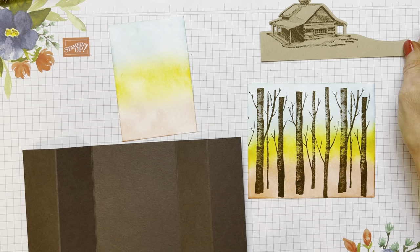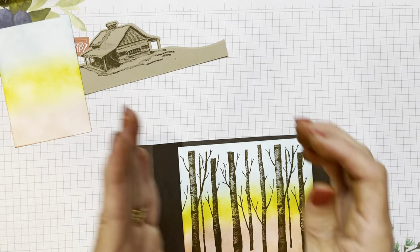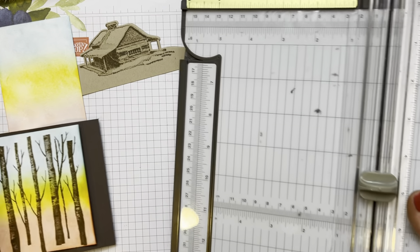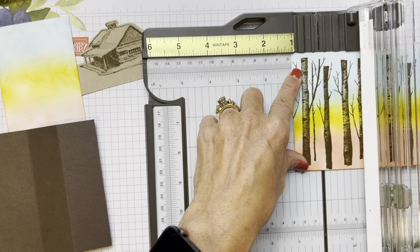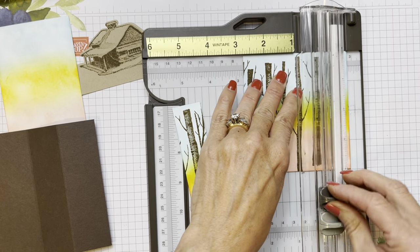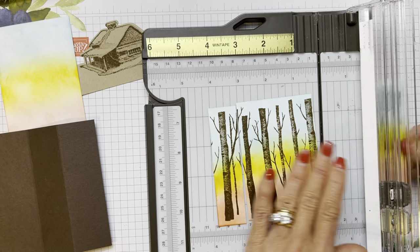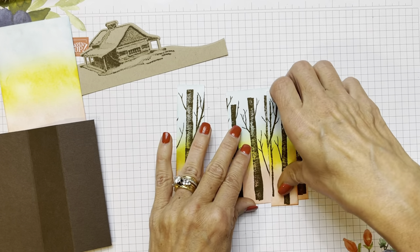So we have our back, our card, and our cabin. Now we're going to cut this — I kind of worked backwards on how much I needed. You're going to cut an inch off this side and an inch off this side, which will leave you the two and three quarters in the middle. On the left side it's going to be cut at one — put your left side at one on the left side of your cutting groove and cut that one inch. Then cut one inch off the right side as well.